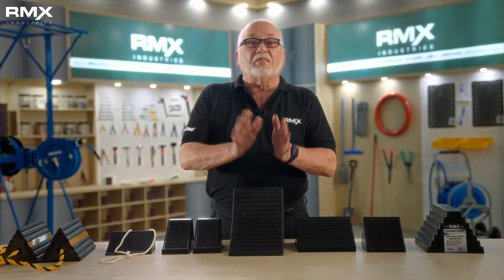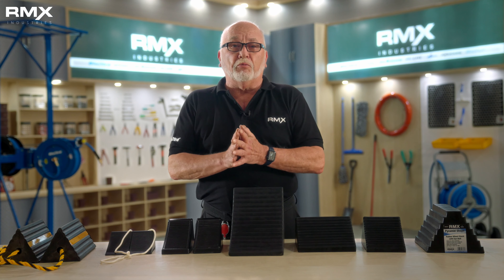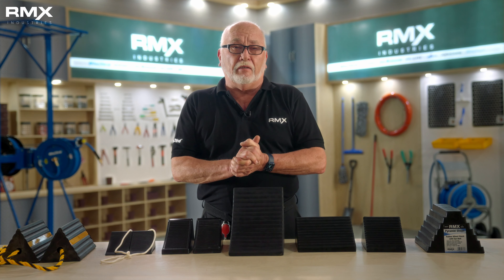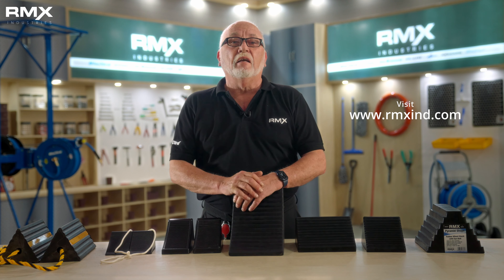You can buy our products online at selected retailers and through distribution. For more information on our wheel chalk line, go to our website at www.rmxind.com.